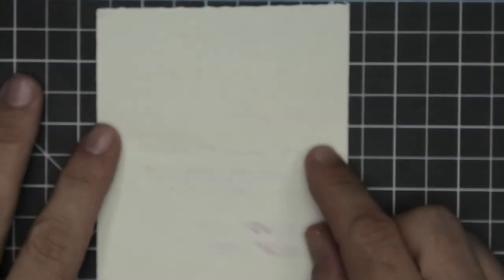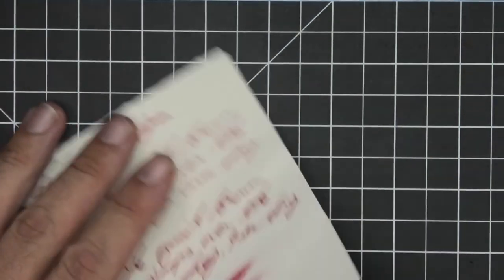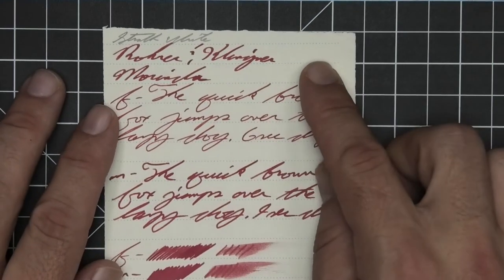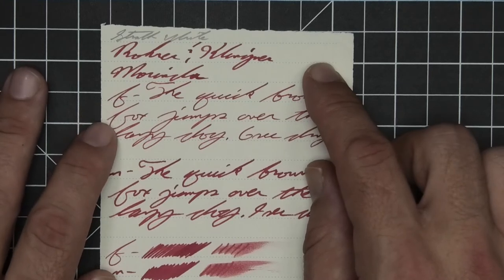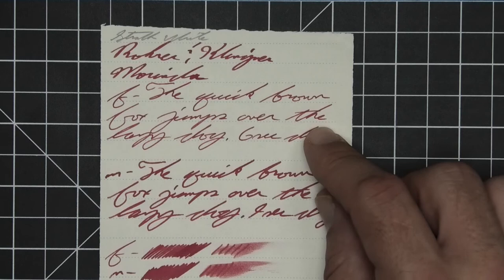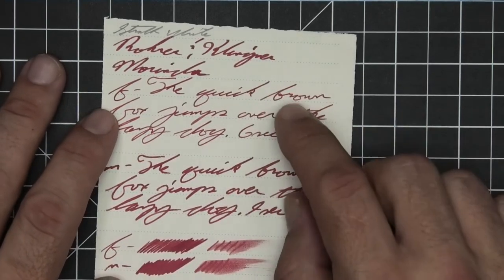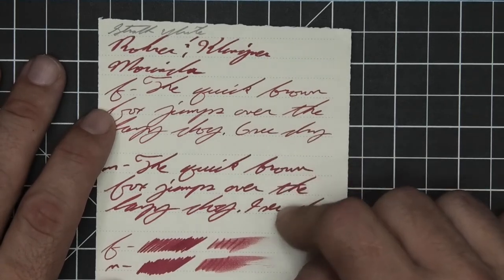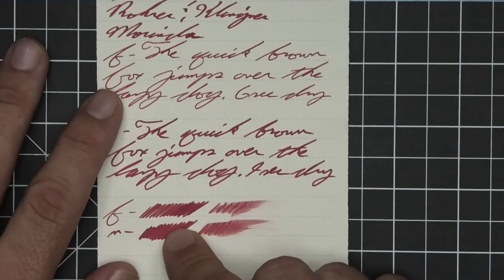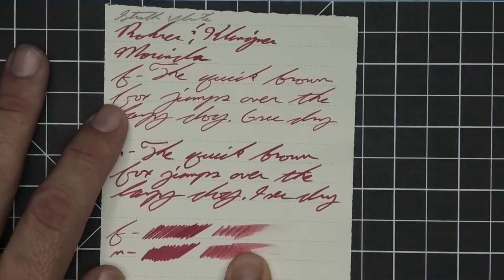Now let's take a look at Strathmore writing paper. No bleeding except at the scrubby, which isn't too bad. Minor ghosting at the medium. The 1.1 has no feather, spread, halo, sheen, or shade. The extra fine is lighter than the stub with no feather, spread, halo, sheen, or shade — 6 seconds to dry. Medium is dark like the stub with no feather, spread, halo, sheen, or shade — 9 seconds to dry. Scrubbies for both show no color variation, and in the smear test you could recover if you smeared while you were writing.